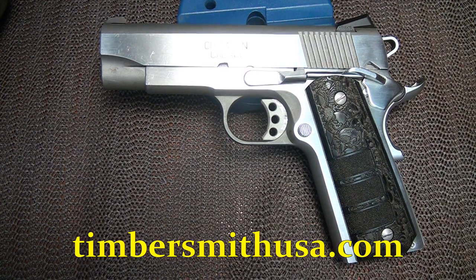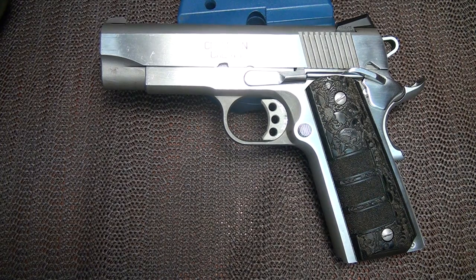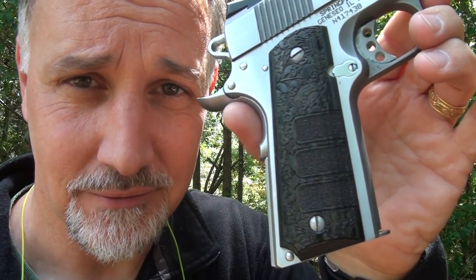You can go to TimbersmithUSA.com to see all the different styles and wood types they use with these grips, plus the SKS and AK stocks as well. The Timbersmith grips rock. Be strong. Be of good courage. God bless America. Long live the Republic.